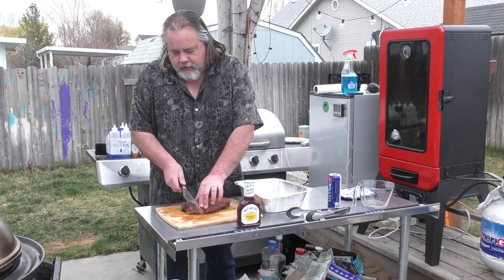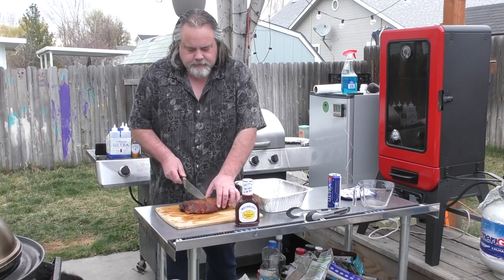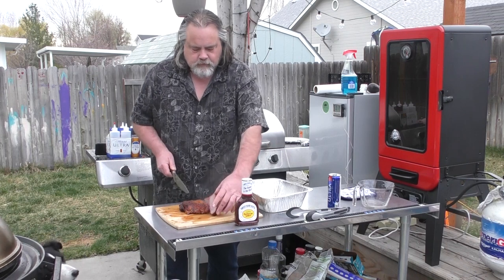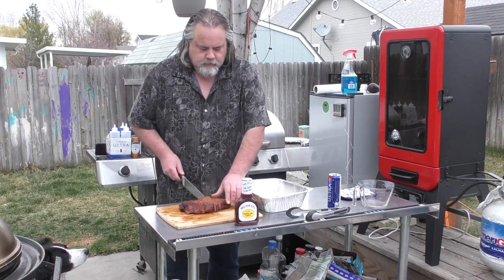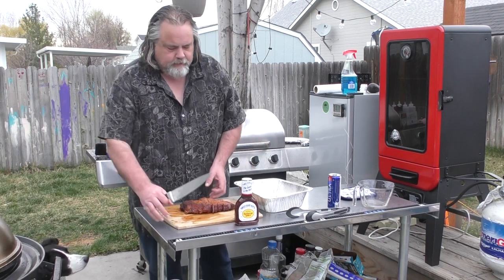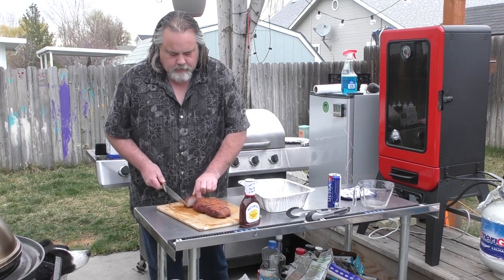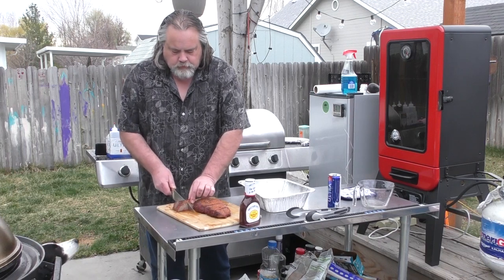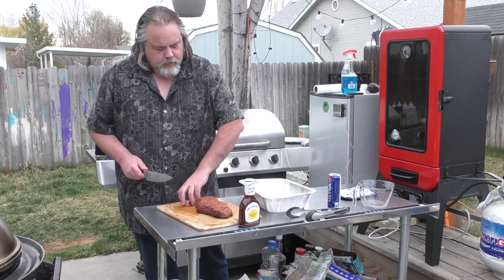I'm gonna go against the grain when I cut this. It's so tender — it really is. It's still giving off steam. You can see the smoke ring on that. I'm gonna cut these up into cubes and put them into our pan.